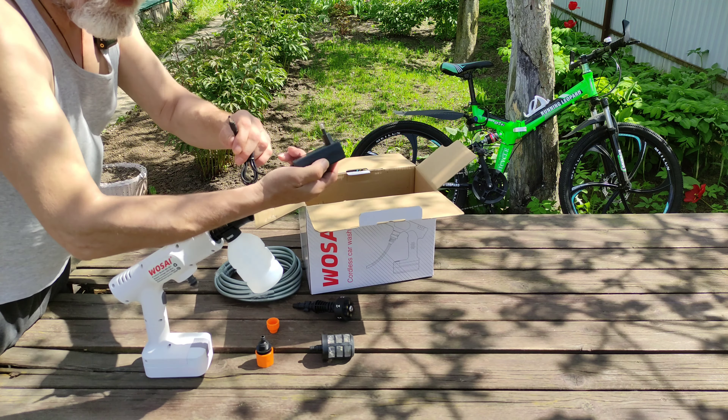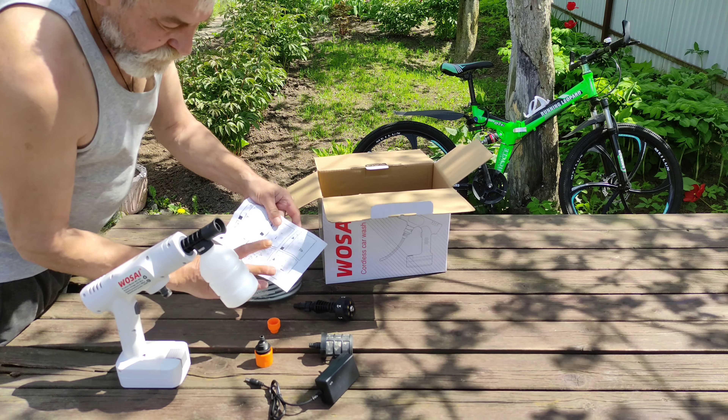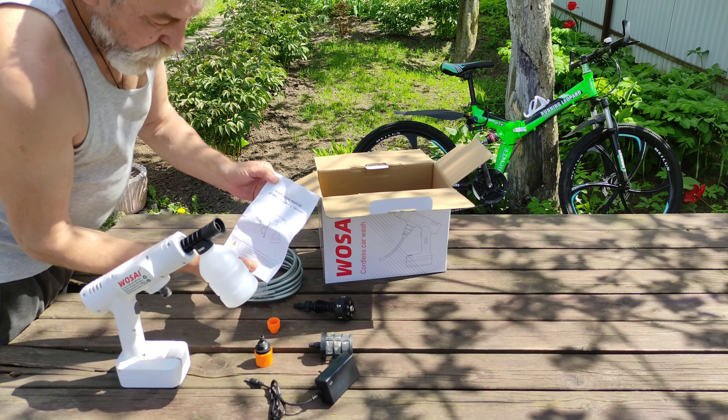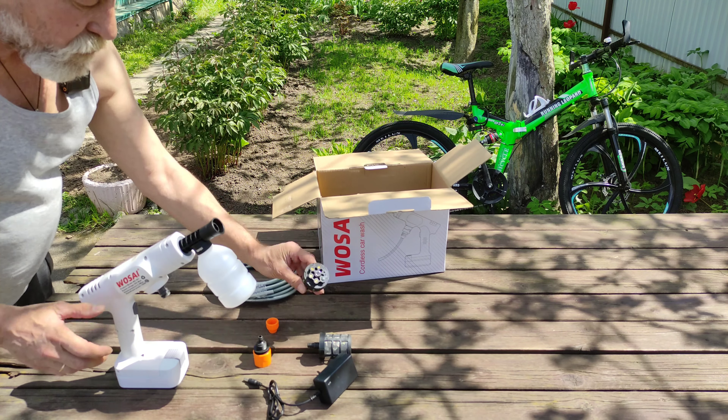И зарядное устройство. В комплекте у нас еще имеется мануал — мануал на английском. В первую очередь мы проверим вот эту насадку.